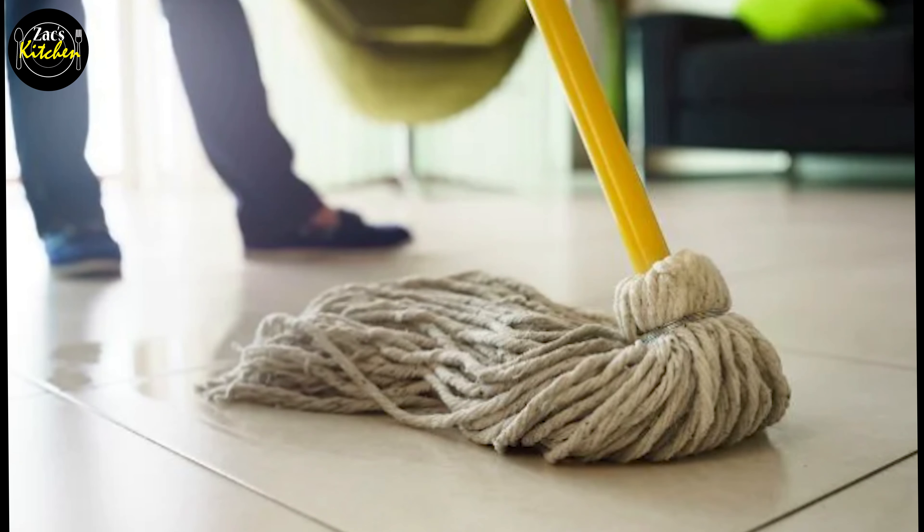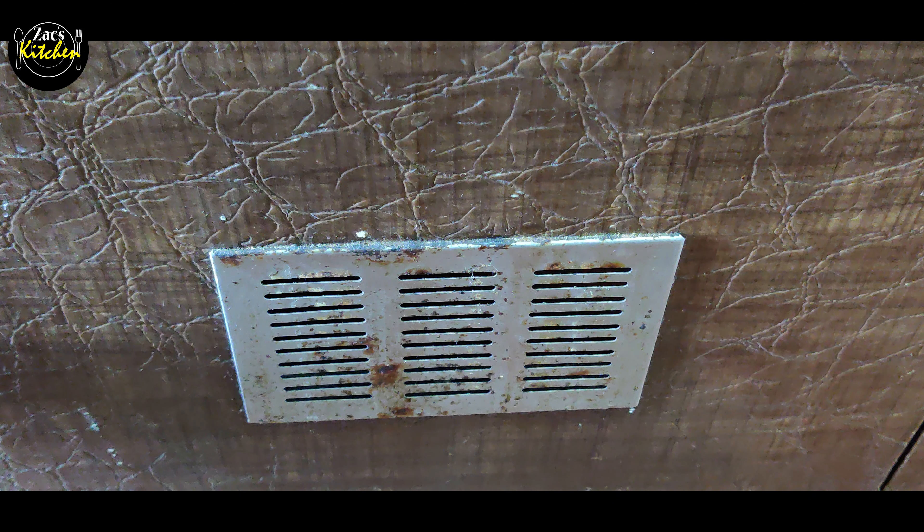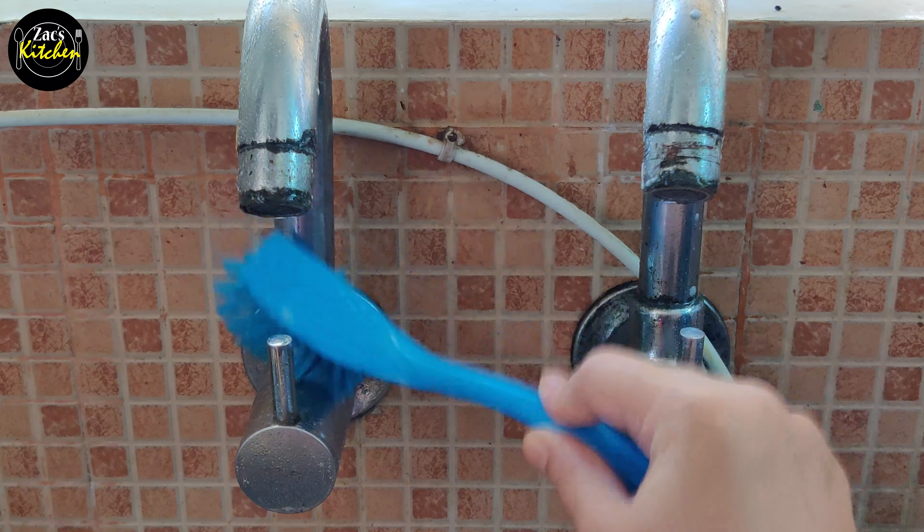Hi friends, I am Guzzubaydah, Zach's Kitchen. This is our channel for you. Friends, we have great tips for your kitchen, neat and clean. Today, we are going to share tips to keep your kitchen neat and clean.